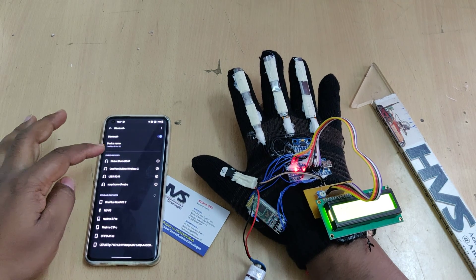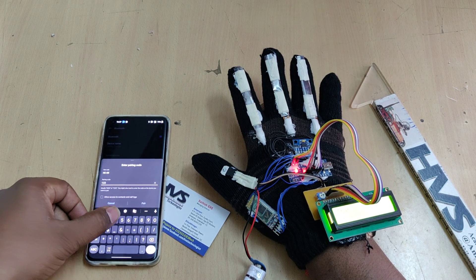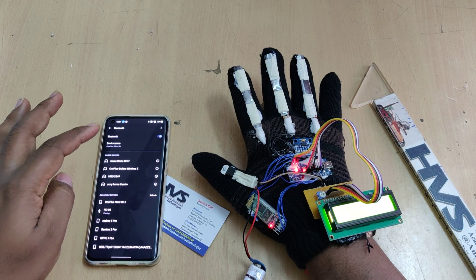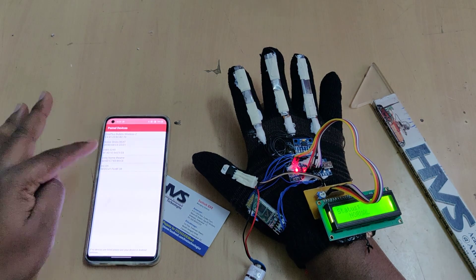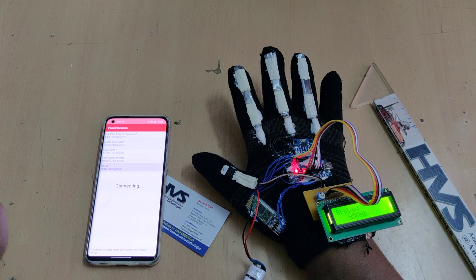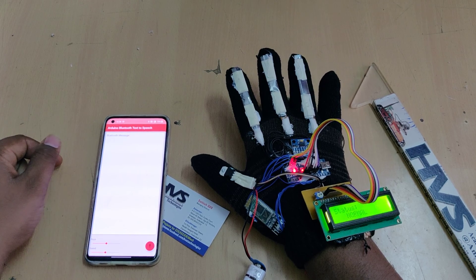Search for HC-05 on your mobile phone. The pairing password is 1234. This pairing from settings is only required the first time you run the application. After pairing, open the application and you will see HC-05 listed there. Connect to it, and after the connection is made, the light on the module will blink slowly, indicating it is connected and ready.